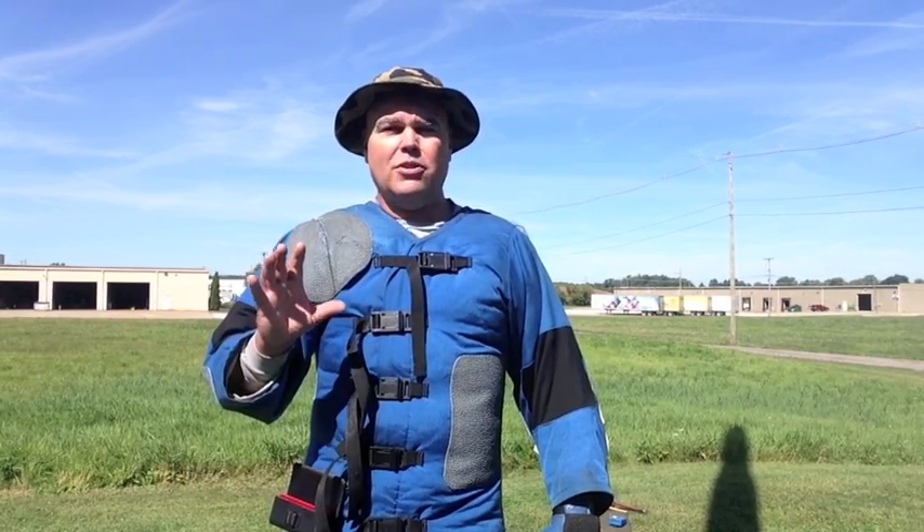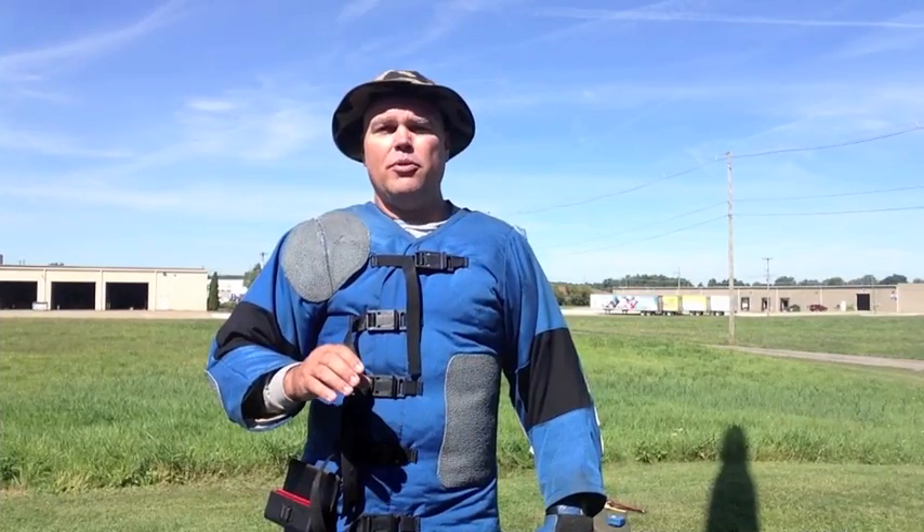Hi folks. Back out at the range again today. I thought I'd do a real quick video on something that I enjoy doing a lot, and that is high power rifle shooting. In this video, the only thing I'm really looking at doing is showing you the positions that we shoot from and give you a little bit of an idea of what it's like to shoot high power.